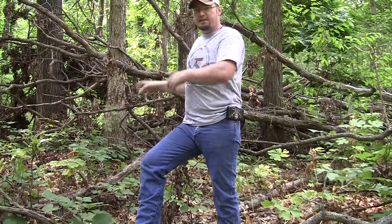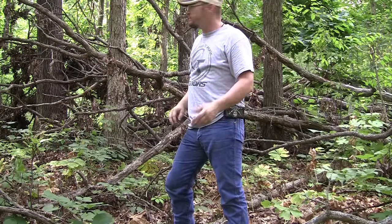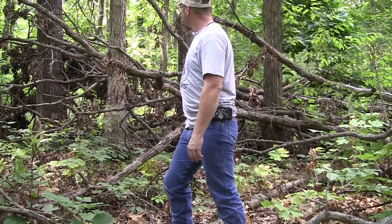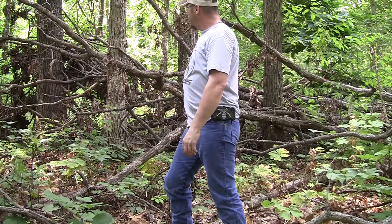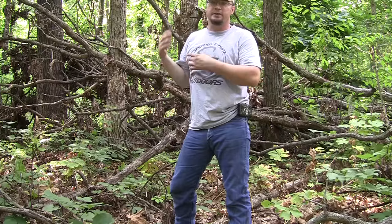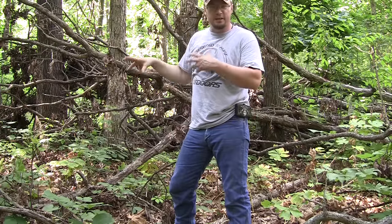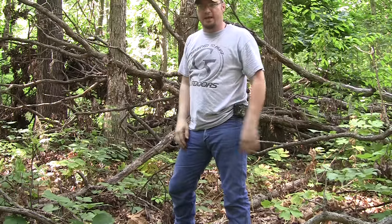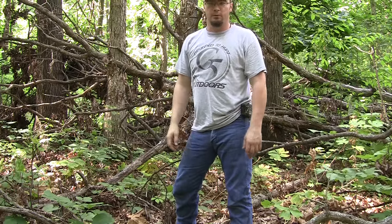Basically what I'm going to do — I'm going to cut this limb right out here, cut a few of the smaller limbs, plop it right down here by this tree, and use some of those limbs to cover it. I probably won't show you me actually cutting it because that's just me working, but I'll show you the before and the after, and then we'll move down to the swamp and put one up down there.